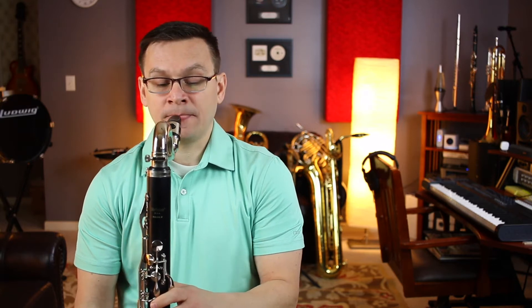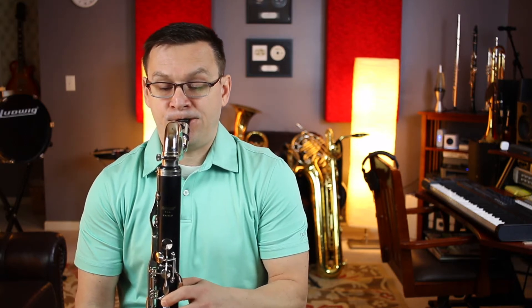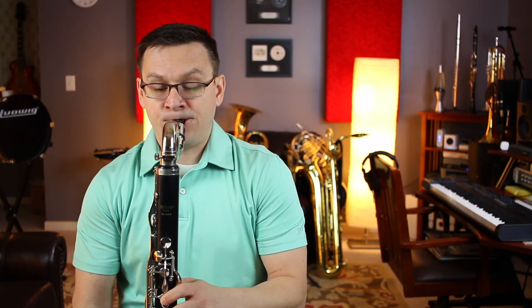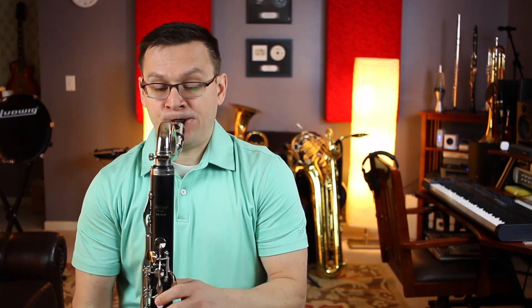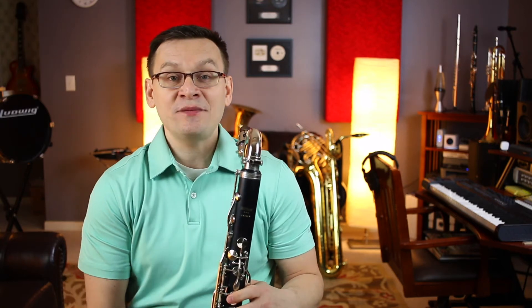One, two, three, ready, set, go. [Part B performance] Did you remember your second ending? I hope so.